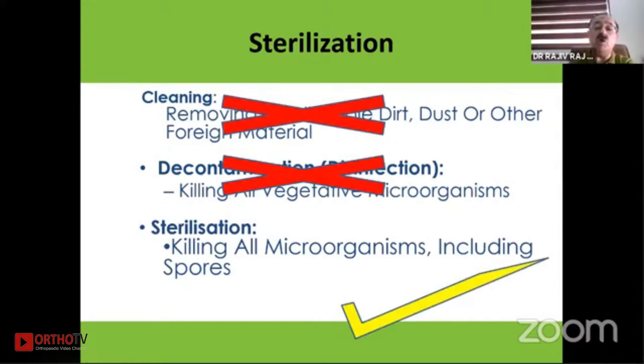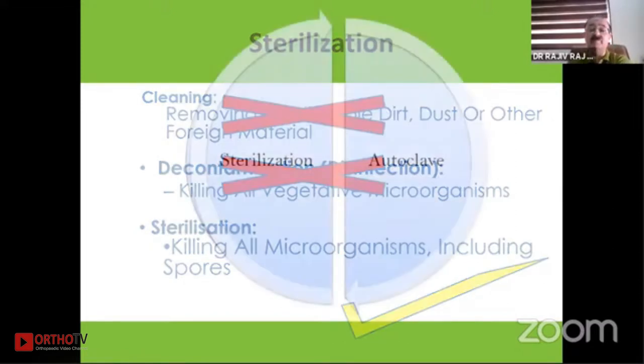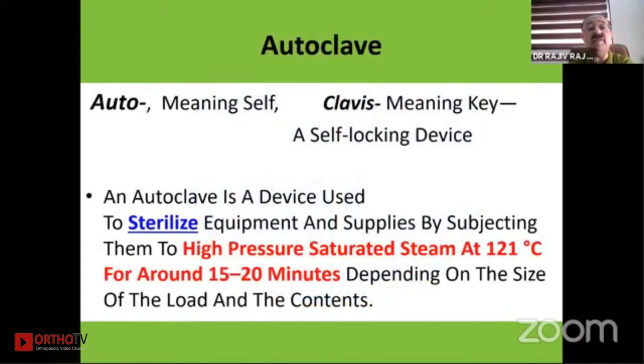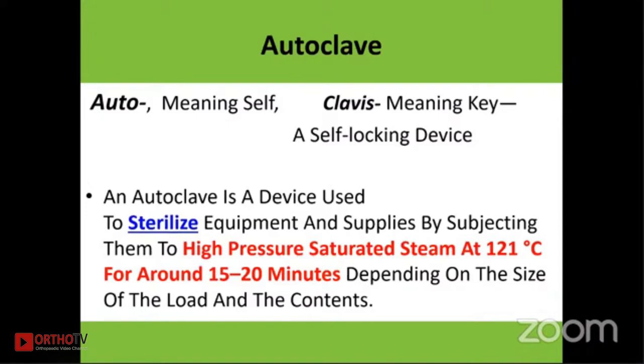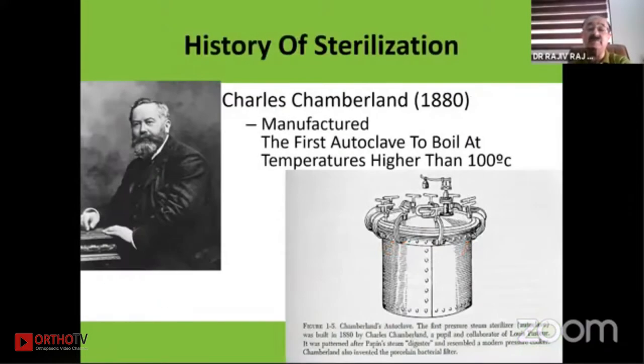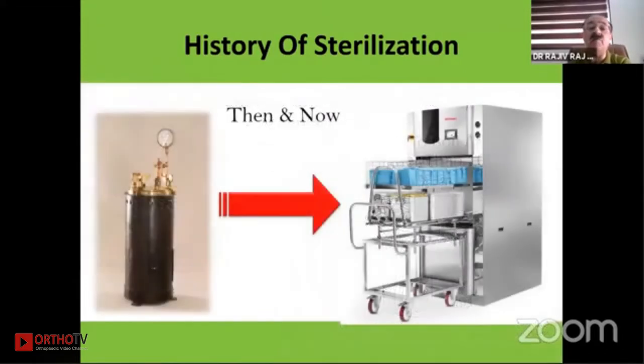When we talk of sterilization, all spores also have to be killed. Two words are very frequently interchanged: sterilization and autoclave. An autoclave is basically the device used to sterilize equipment by subjecting instruments to very high pressure saturated steam at 121 degrees for 15 to 20 minutes. A student of Louis Pasteur, Charles Chamberlain, devised this first autoclave, and we have come a long way from there to very recent sterilization models.